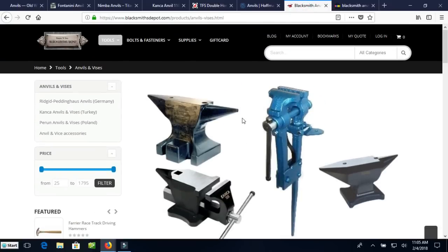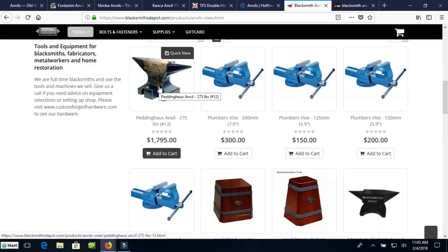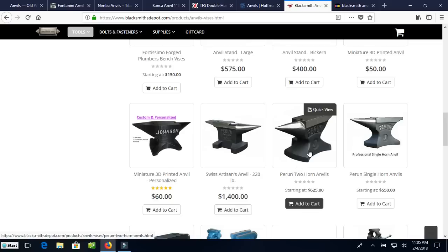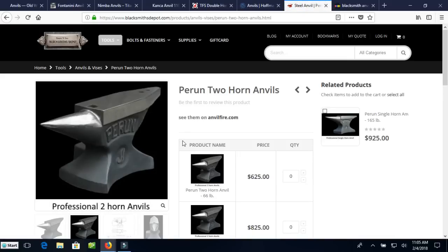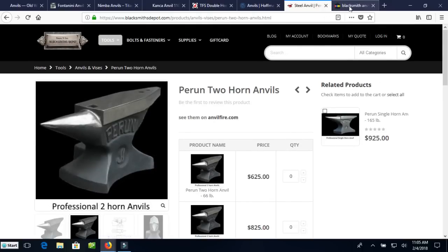Here's Blacksmith's Depot. Both Paytool and Blacksmith's Depot have the Peddinghaus anvils, in generally the same price range. They also have this Perrin anvil I've never seen before — a new brand I haven't seen. 66 pounds for $625, which is about $10 a pound. The 220-pound two-horn anvil is $1,300, which is not a bad price for a 220-pound anvil. There are other new anvils out there — this is not every anvil manufacturer. There are some small companies like Jim Hoffman making anvils that I just don't know about all of them. I would look around.